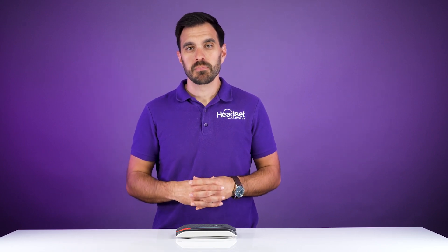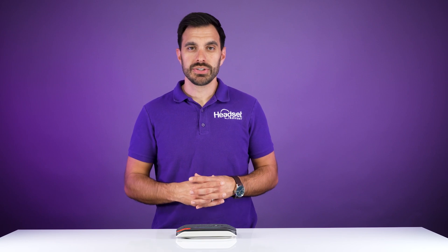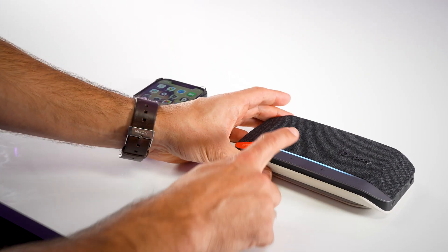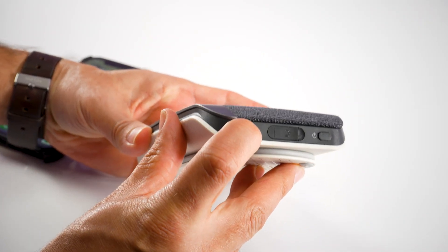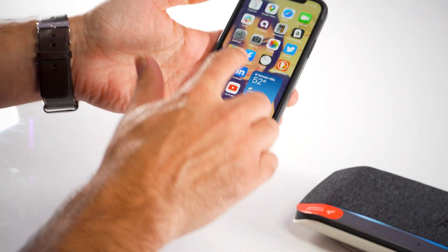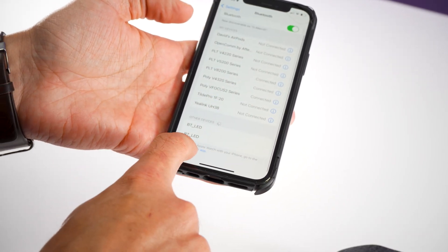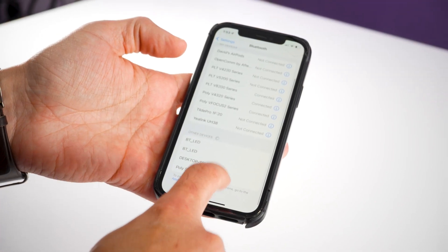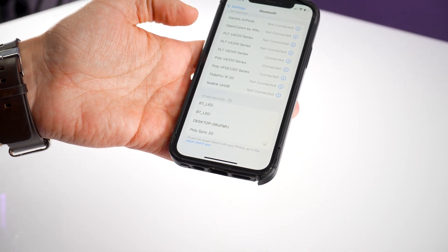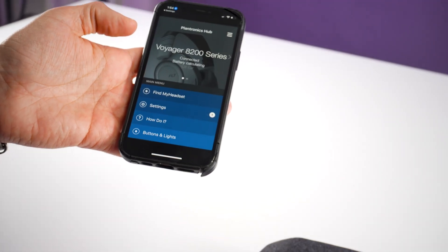Now, if you don't have the BT600 USB adapter, you can pair it up to your mobile devices or Bluetooth-enabled computers or laptops. To do this, make sure the speakerphone is on, then click and hold the Bluetooth pairing icon until the speakerphone says pairing. Then go to your mobile phone's Bluetooth settings and find the Sync as an available option. Select the Sync from the list, and it will take a few moments to connect, then say connected on your mobile device — and you'll be paired up.